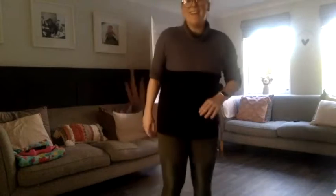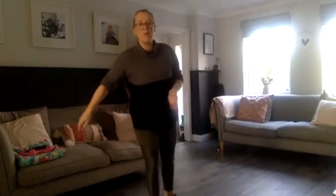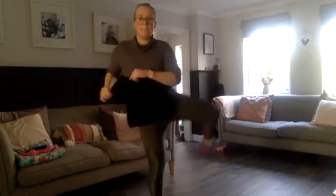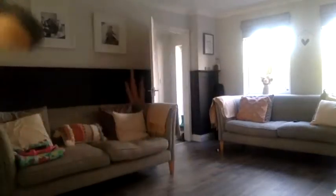Now let's do figure of eights, and the other way. Looks like we're having a silent disco. Okay, let's do opening our hips: lift the knee up, open it out to the side, and then bring it in the other way. So open to the side and bring it forward. Good. Let me just take my jumper off, getting a bit warmer.